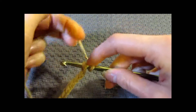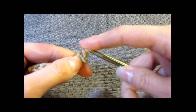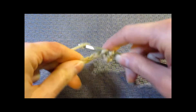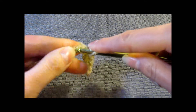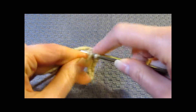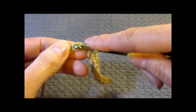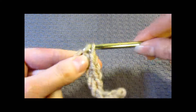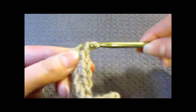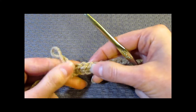We insert our hook in the second chain from our hook and work a single crochet stitch — there's our first one, second one, number 3 — and just keep going across your chain. Then we will start decreasing on our second row. This is good practice with the basic crochet stitches; single crochet is a basic stitch you should know. After completing the row, do a quick count: 1, 2, 3, 4, 5, 6, 7, 8, 9, and 10.